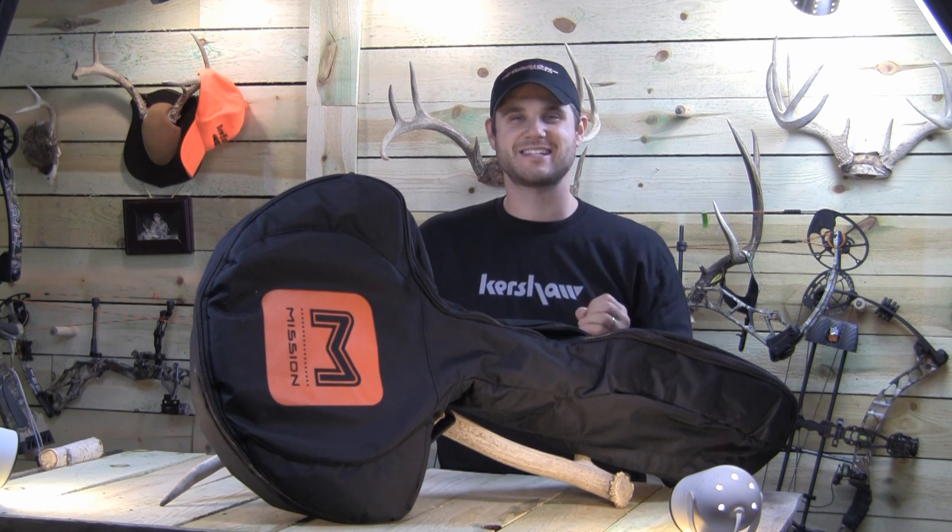Hi, I'm Dean Thomas and welcome to another edition of Tesla. On today's show, we're happy to announce we got the new Mission MXB360 Crossbow.